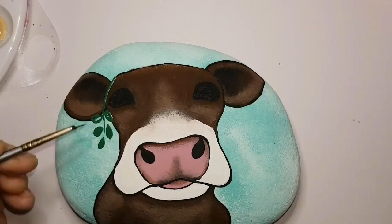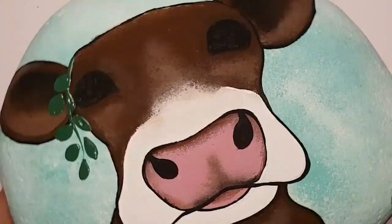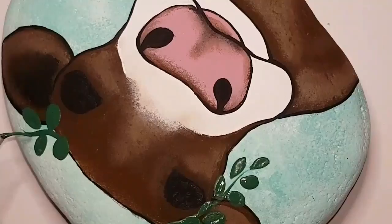Now I'm going to do just some random unrealistic flowers and stuff to go on her head for a crown. You can do whatever you want when it comes to this part — use whatever colors, look at my idea and create something completely different. I'm just giving you a little bit of a template to work with. I love eucalyptus, so I'm going to pretend these are eucalyptus sprigs that she's gotten into and they are now stuck on her head.